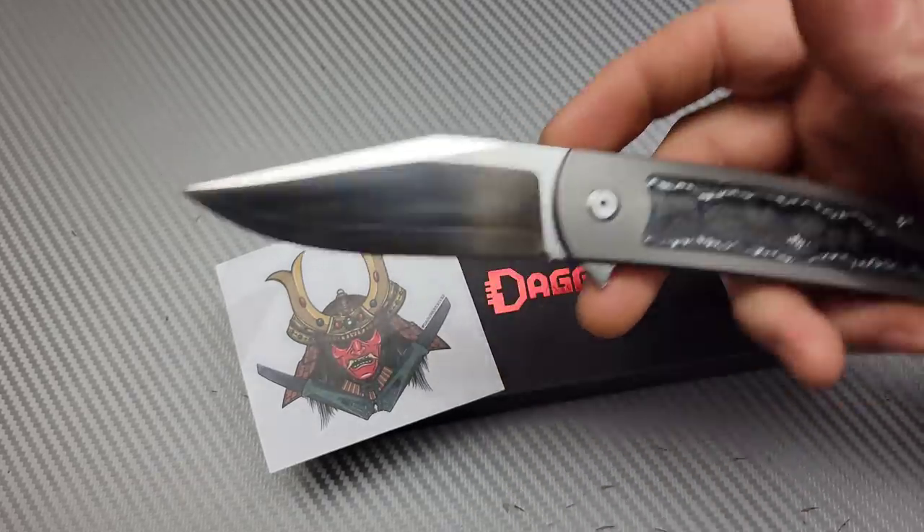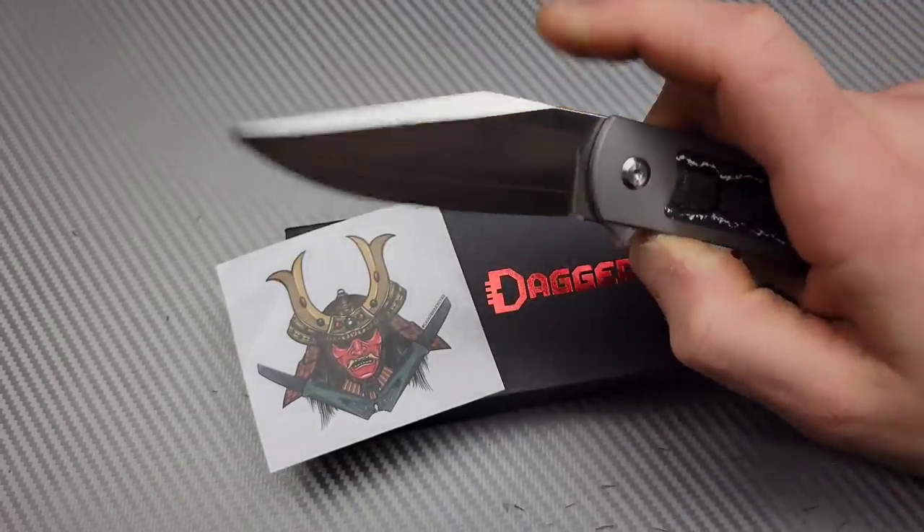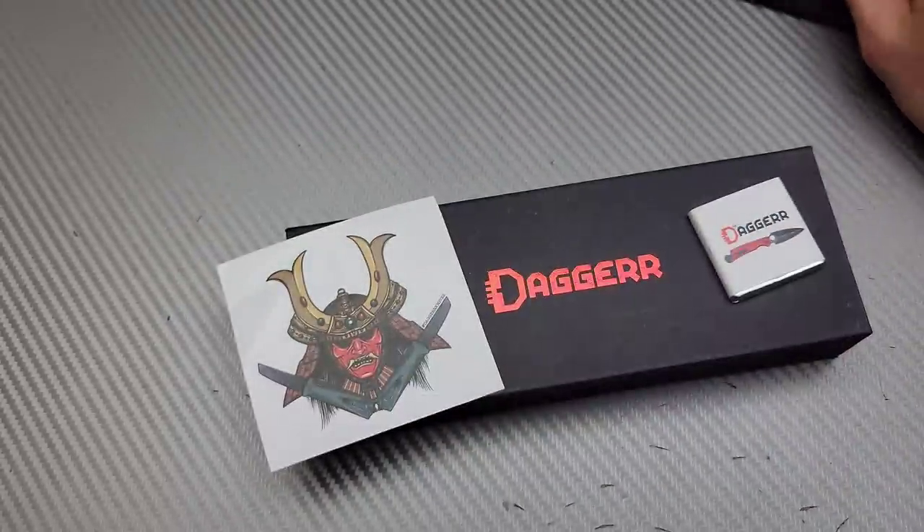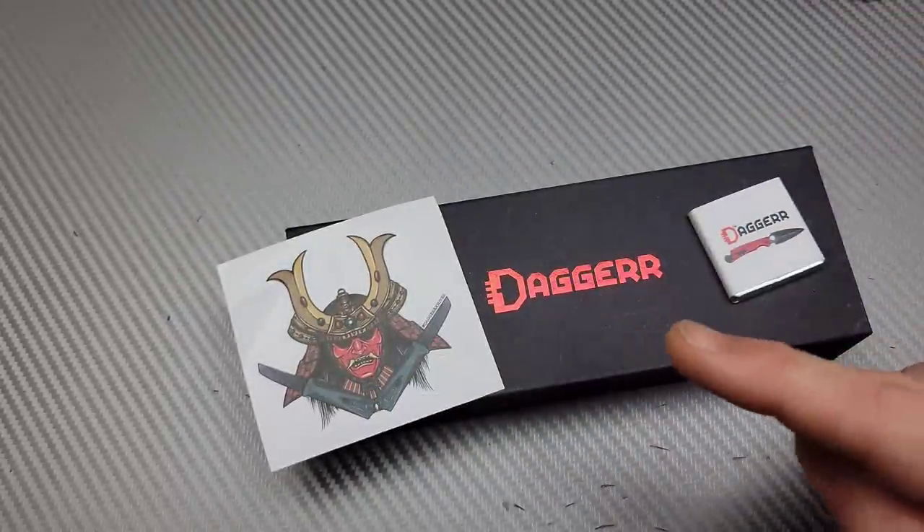Bang! Neves Knives. I'm Jared and we have a few knives we're gonna just take a quick look at. This one we'll bring back up in just a second, because first we're gonna check out this dagger knife.